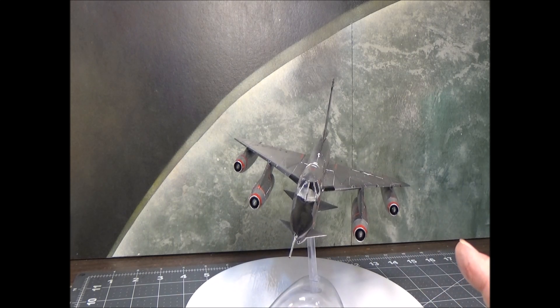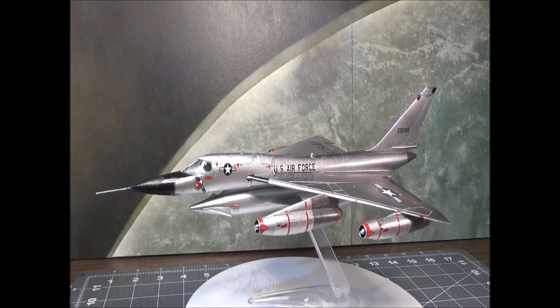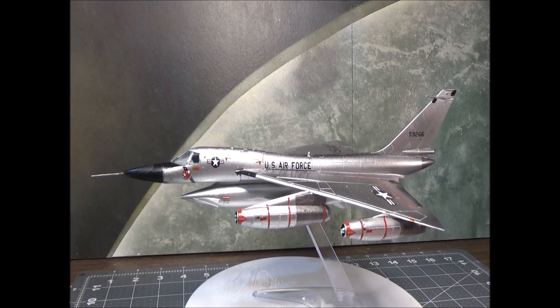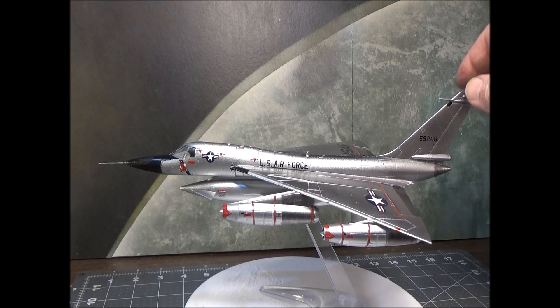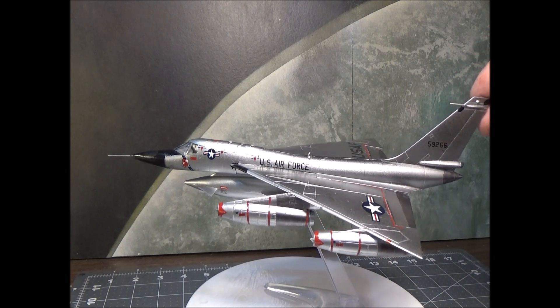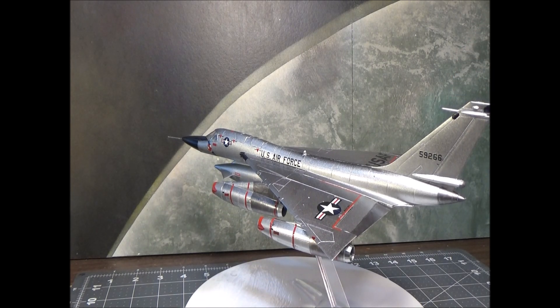I modeled it with the gear up and the canopies closed. It does come with the three pilots and all three crew hatches can be opened — you can obviously have the landing gear down too. I did a kind of hybrid; it comes with the add-on section for the vertical stabilizer with the pitot tube on it, which would be from the prototypes and test aircraft available when they did the kit.